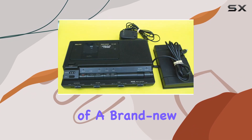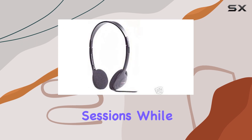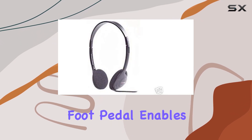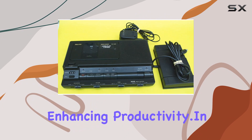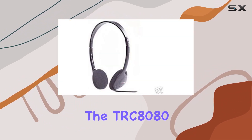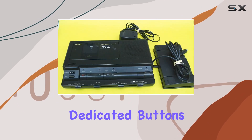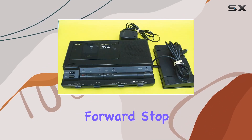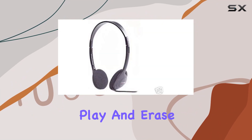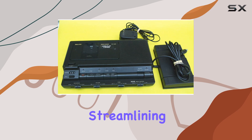The inclusion of a brand new headset ensures comfortable listening during long transcription sessions, while the built-in foot pedal enables hands-free operation, enhancing productivity. In terms of usability, the TRC 8080 offers intuitive controls such as backspace, counter, and dedicated buttons for rewind, fast-forward, stop, play, and erase functions, all conveniently laid out for quick access, streamlining your workflow.